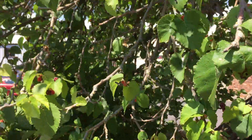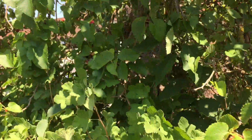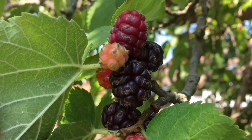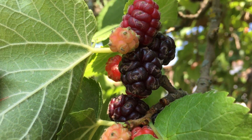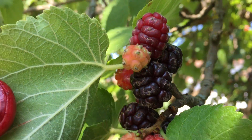This has got to be my favourite fruiting tree. It produces these absolutely marvellous fruit. Can you see those huge blackberry-like fruits, often elongated? This type of fruit is called a compound druplet — it's made up of all these lovely tiny little juicy sections.